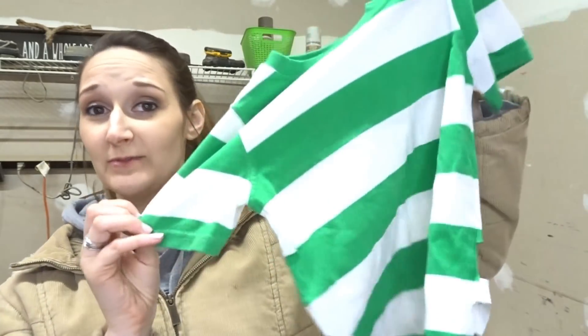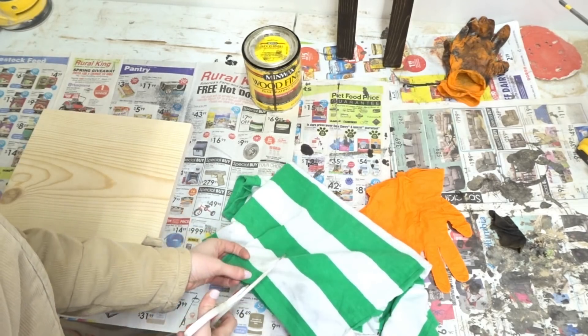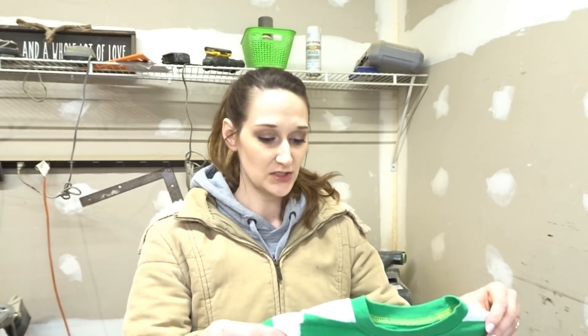I also frequently get asked what cloth I use to stain with. What I actually use are old cut-up t-shirts — like this one from my son that he grew out of and got a stain on, so it was either going in the trash or out to the workshop. I just cut them up into squares with scissors. You can also purchase lint-free cloths near the wood stains if you don't have old t-shirts.